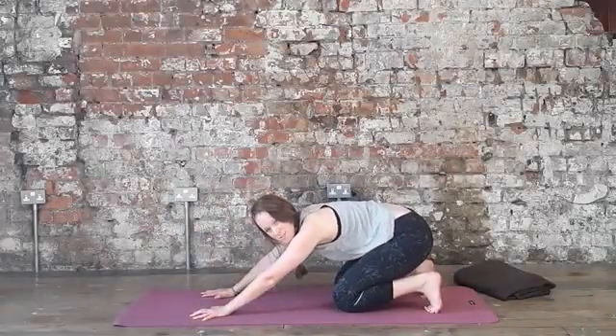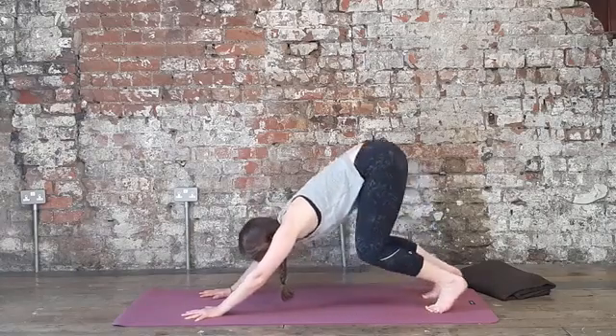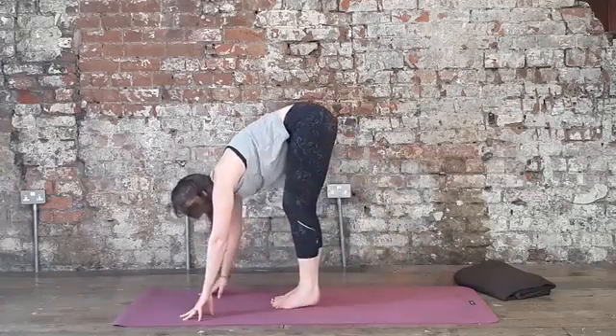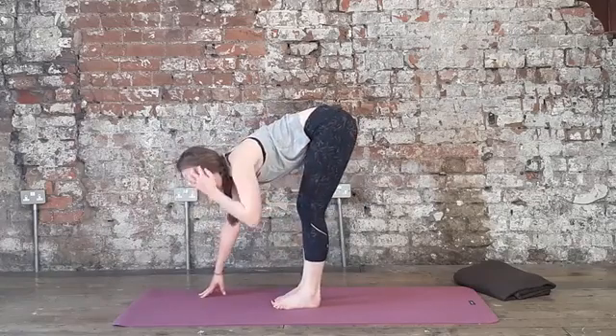Tuck your toes, sit back — a little stretch for the soles of the feet here — and then lift the knees up and slowly lift it back. All we're going to do is simply walk the feet forward to meet your hands at the top of your mat or in the middle of your mat, wherever you are.